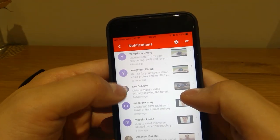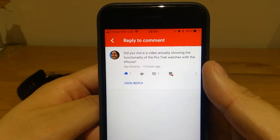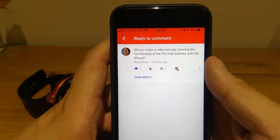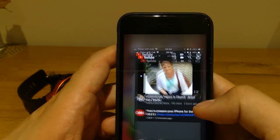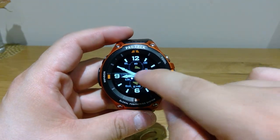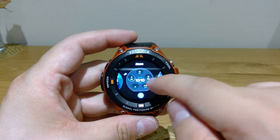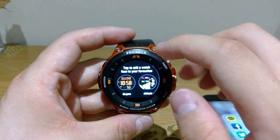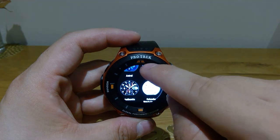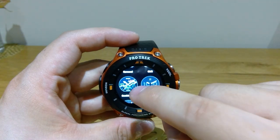The next query is from SkyDoherty, who asked: did you make a video actually showing the functionality of the ProTec watch with the iPhone? No, I haven't because I wasn't expecting to get many views — I think I have almost 500 views for each video so far. So let's get into it. If you scroll left or right, you can choose which screen you prefer from a list. If you want to add more, click here and there are very good default screens to choose from — at least seven to eight original default screens, which are quite cool.